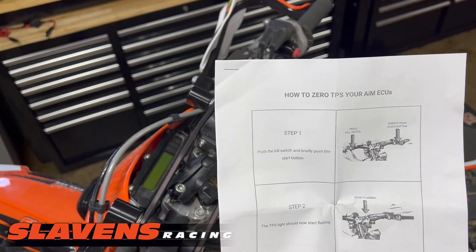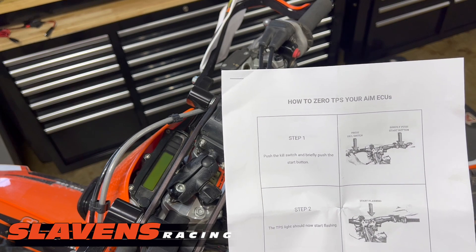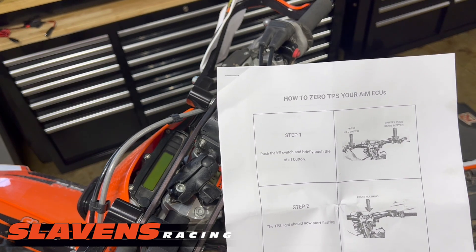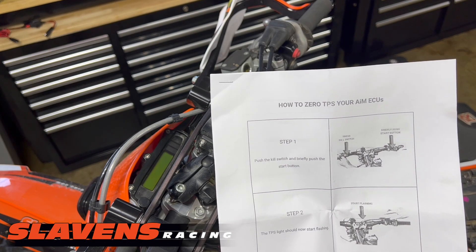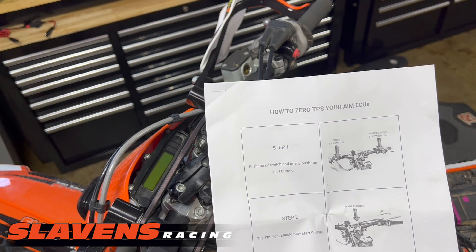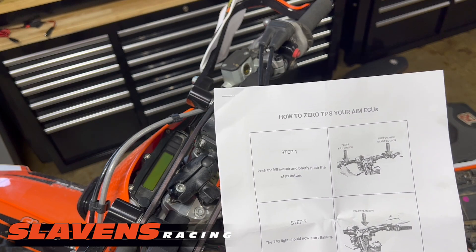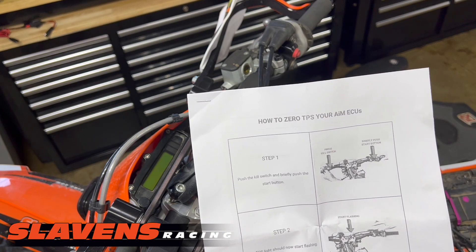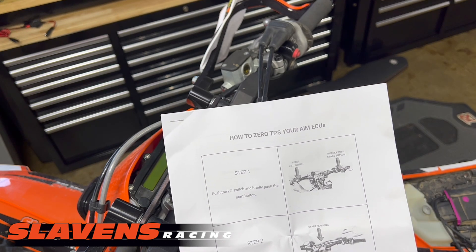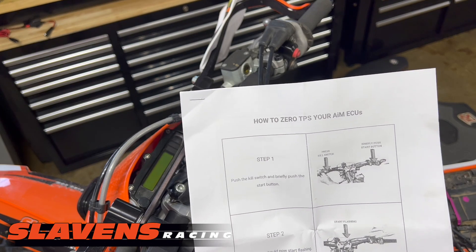All right, I'm repositioned here and I've got the instructions out. We send this instruction sheet with each one of the AIM ECUs. There are several pages here, but you only need to use the first two pages to set up the TPS and go ride. The other pages pertain to how to use the map switch and some of the other features and functions of the AIM ECU, but I'd keep it simple.